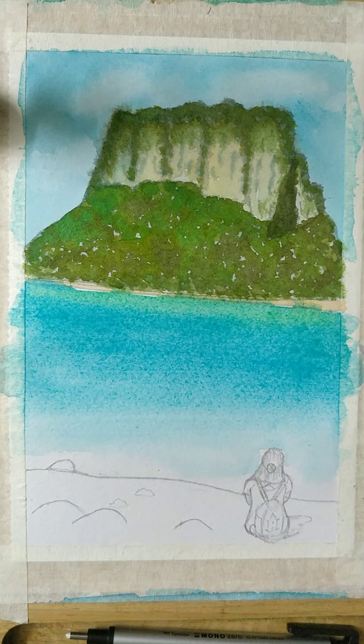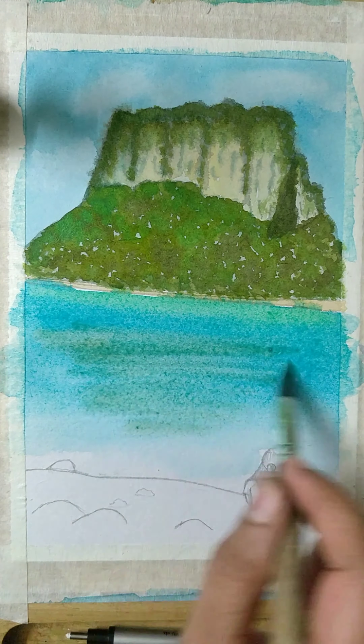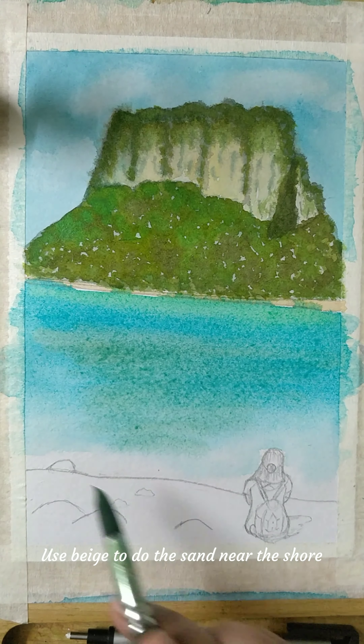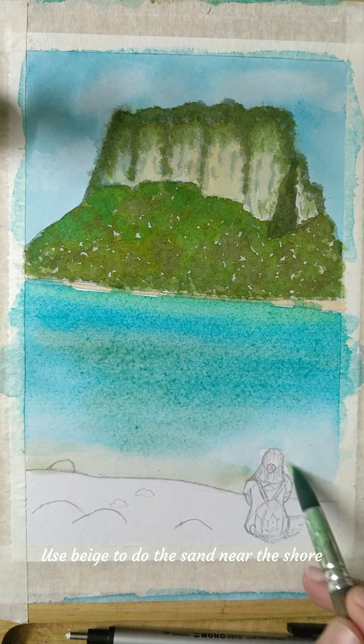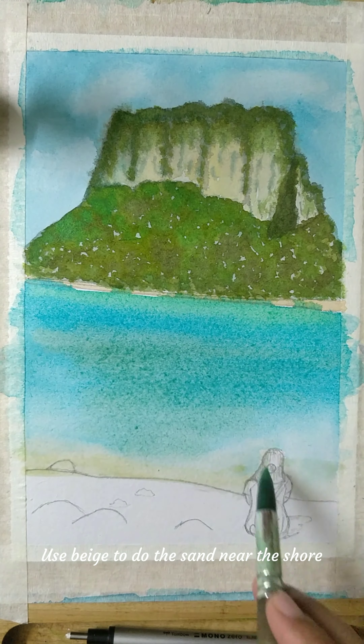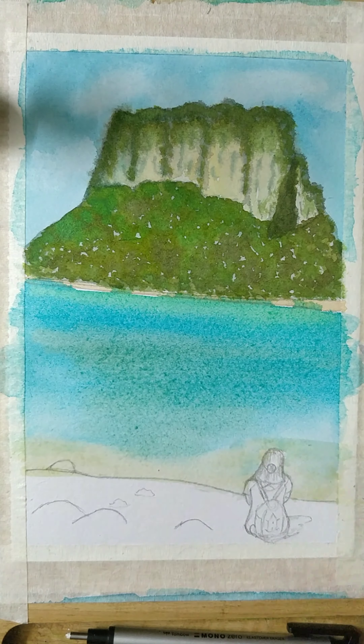I made a turquoise color by mixing light green and light blue, and a beautiful shade comes out. Now I'm doing the reflection of the hill in the water. It's not very satisfactory yet because it will dry and merge into the same shade of blue, so I'll keep working on it — there are layers of work being done here.